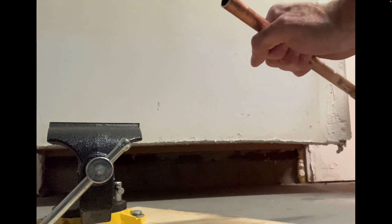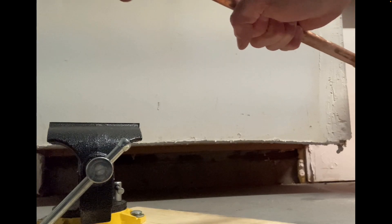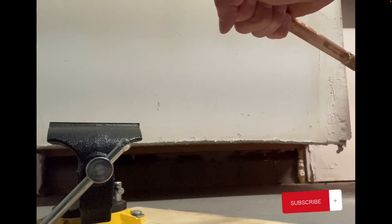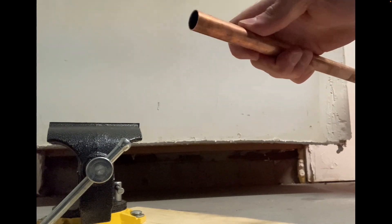We use the deburring tool to remove the burr from the inside of the copper pipe — that's best practice. Now that burr has been removed.